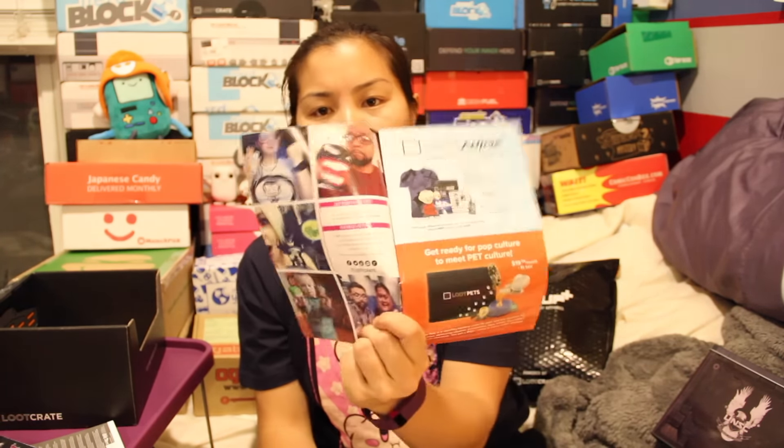Let's look through the magazine and see what we got. LootCrate is coming out with new boxes — they have their anime box and their pet box. I was going to get the pet box, but it seems a lot more geared to dogs, not necessarily cats. And I have two cats and no dogs.